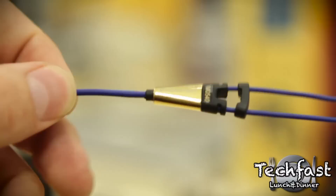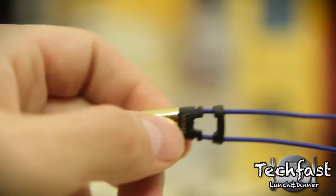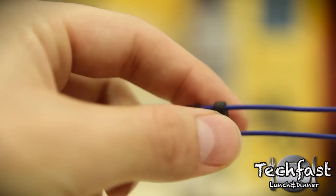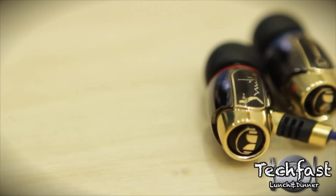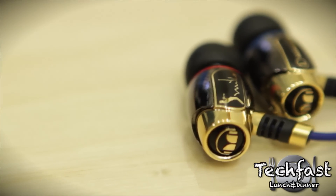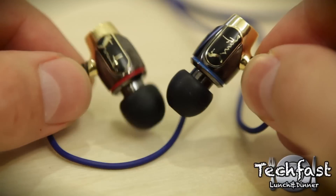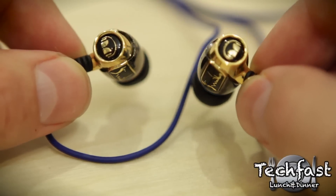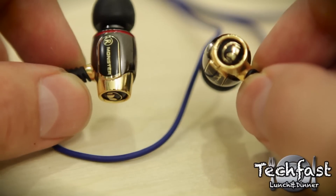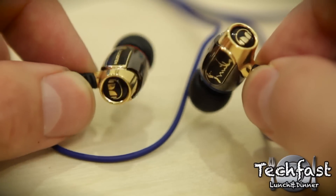Moving up, we've got a little more Miles Davis bling — this is where it separates off into the two connectors, and you can adjust this to fit these to your head. Moving up to the earpieces, you can see these are very nicely detailed. We've got the Monster logo left to right, Miles playing his trumpet along with the signature. These actually feel a little heavier than any Monster headphones I've used in the past — you can tell these are definitely higher build quality.